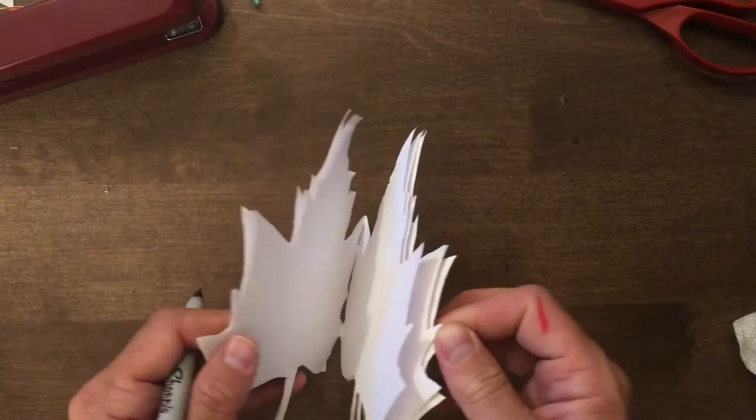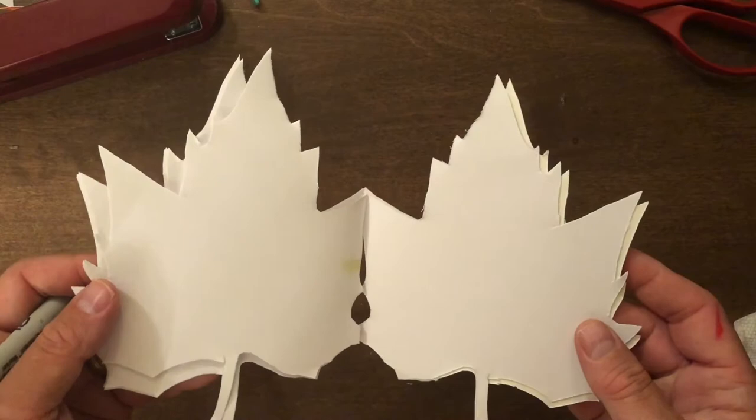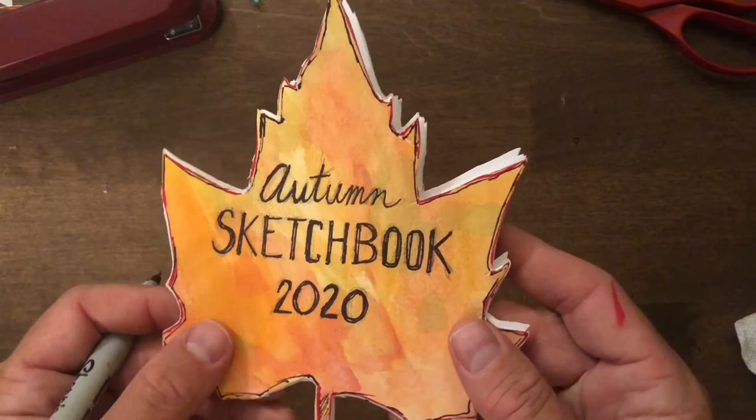A staple or two right in the middle will hold it all together, and because I didn't cut the edge where the fold was, I've got a book that hopefully will last a while and will bring me a lot of great memories from the fall.